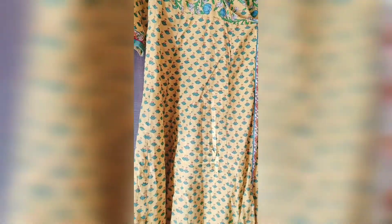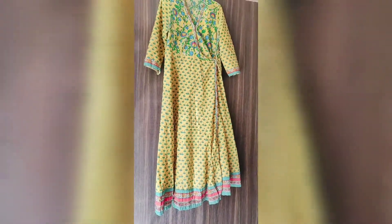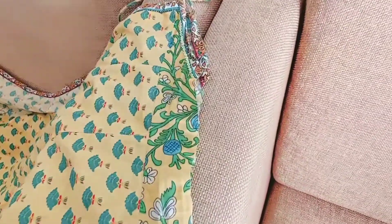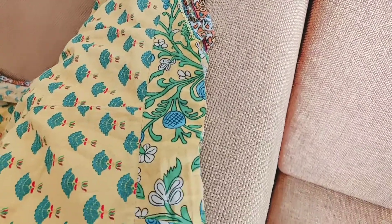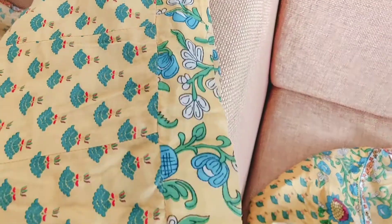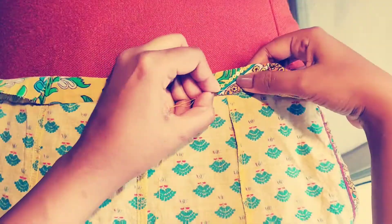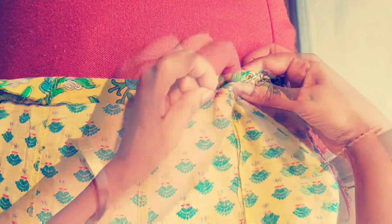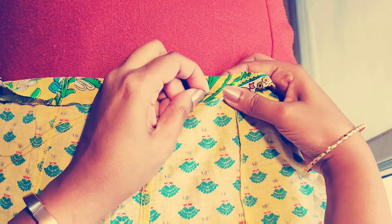This is the kurta I have. What you have to do is just give it a cut around the waist area where the chole is attached. The cut should be one and a half inches above that same seam line, as shown in the video. You don't have to be perfect — just give it a rough cut.